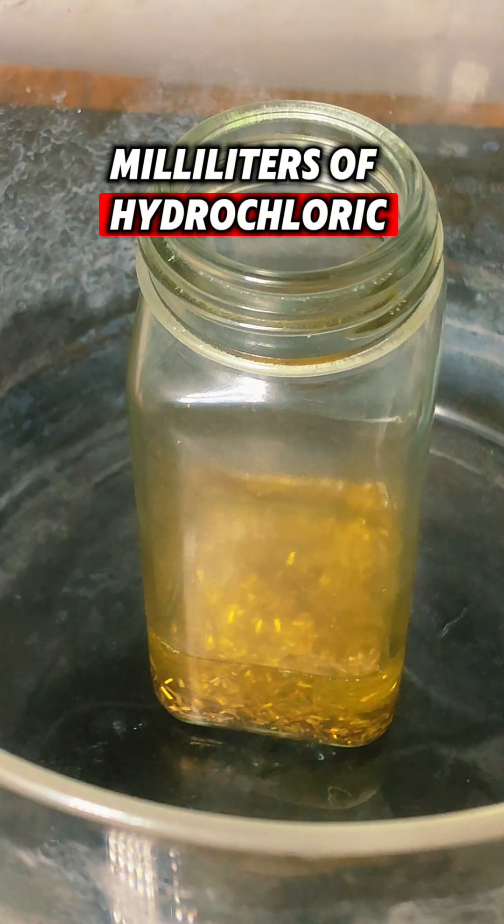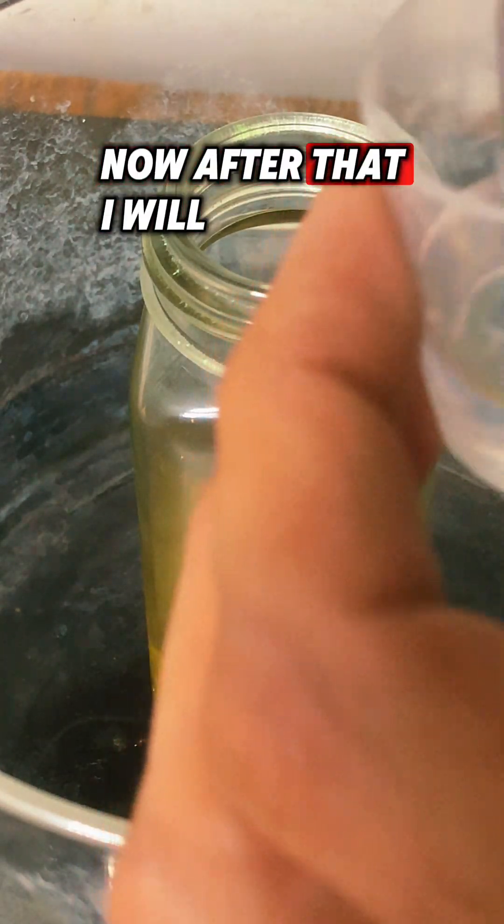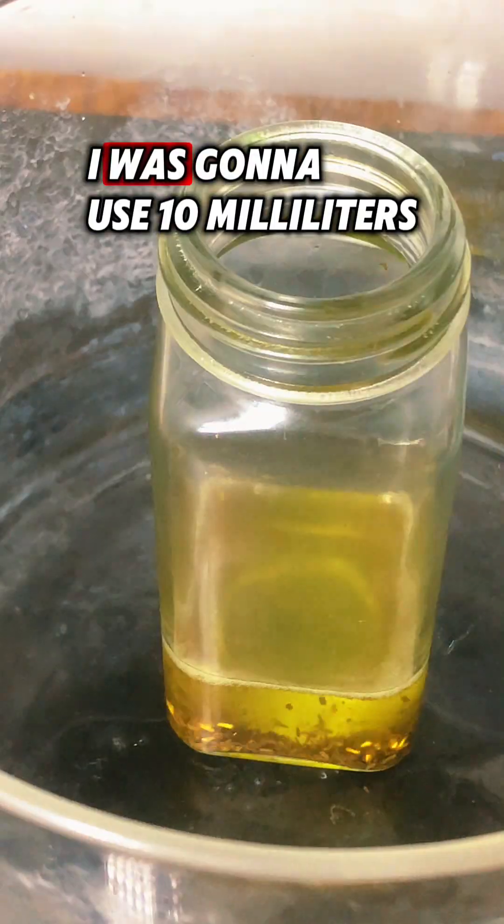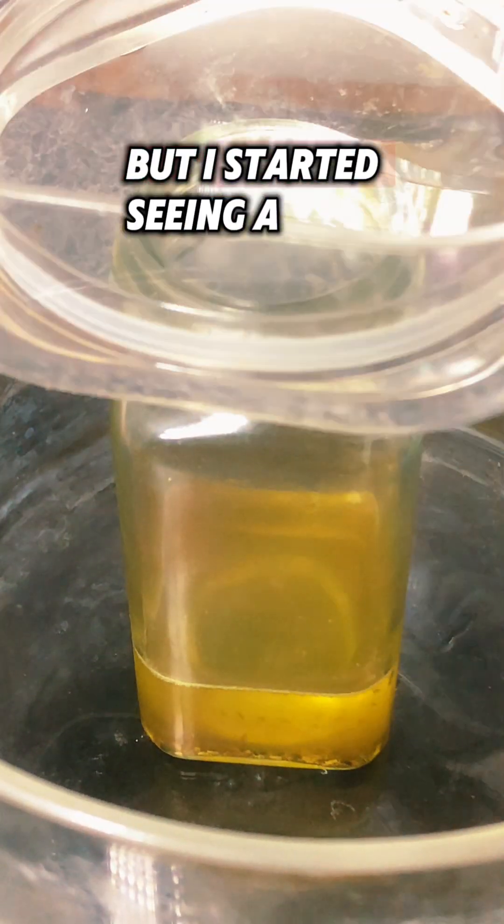Now let's make some aqua regia. Here I am adding 30 milliliters of hydrochloric acid with my gold. After that I will add 5 milliliters of nitric acid. I was going to use 10 milliliters but I started seeing a reaction with just 5, so I stopped it there.